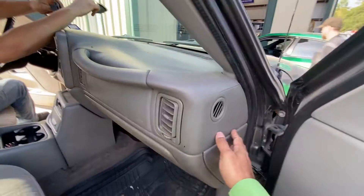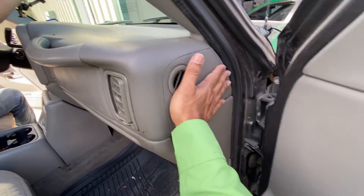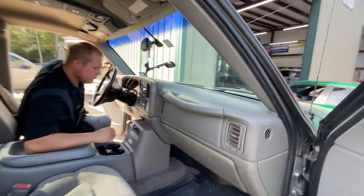A lot of times you'll see when work has been done, they're not matching up — one side is in, one side is out. We take care of that. So that's what you see right now.